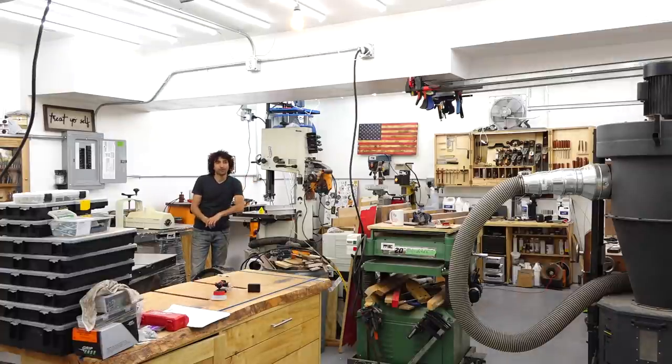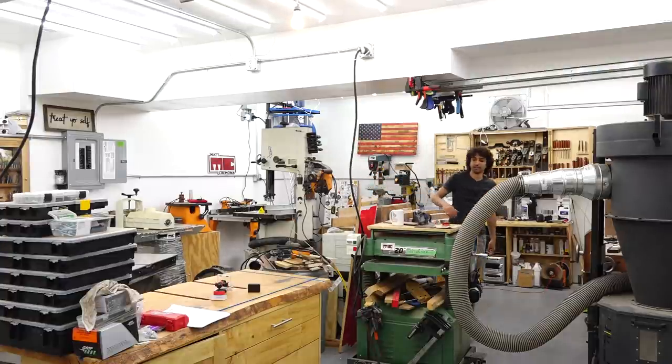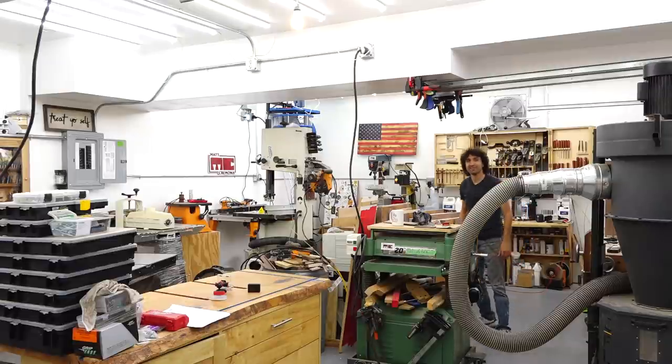I'll probably end up adding two to three more fixtures directly over the bench, and I plan to add some to the underside of these beams just to light up this area in here. We're getting close to having enough light.